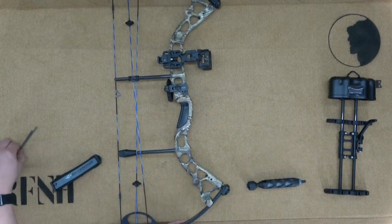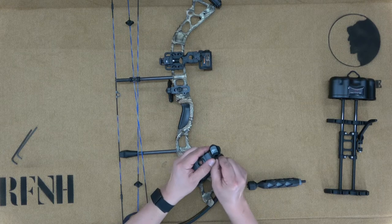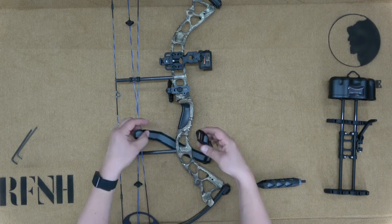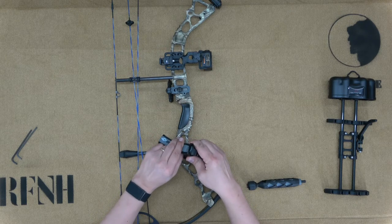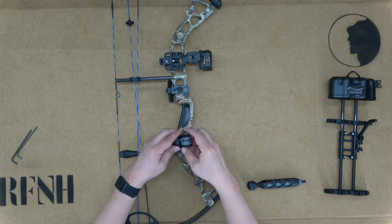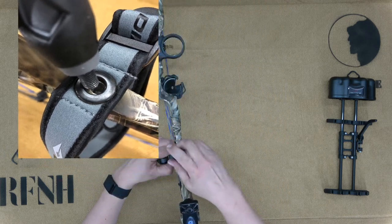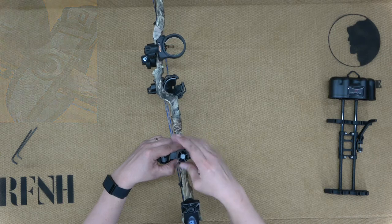Next, we will attach the wrist strap and the front stabilizer. Before attaching the wrist strap, you're going to need to undo it. Loop it around the bow and reattach it to itself, being sure to keep it above the string stop. Next, line up the grommet on the strap with the threaded hole on the front of the bow. Insert the bolt end of the stabilizer through the grommet on the strap into the threaded hole, and turn it clockwise to tighten it.